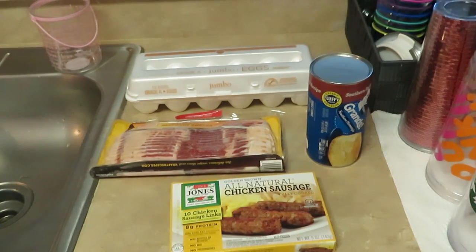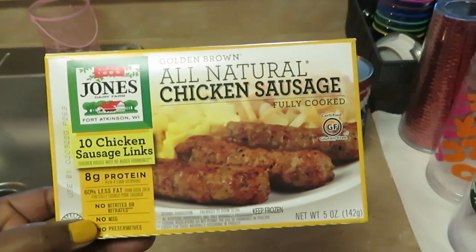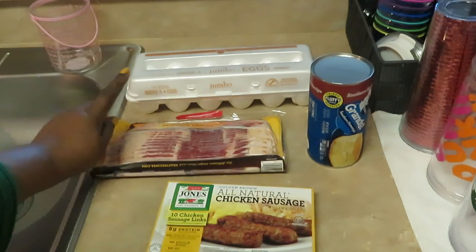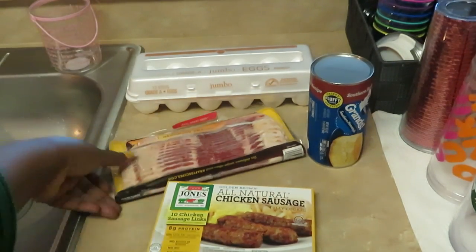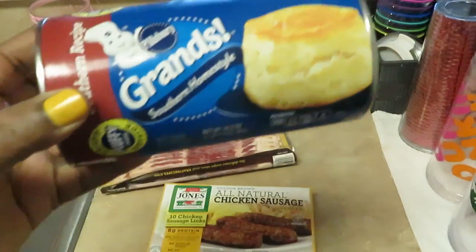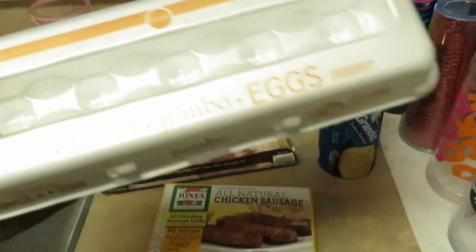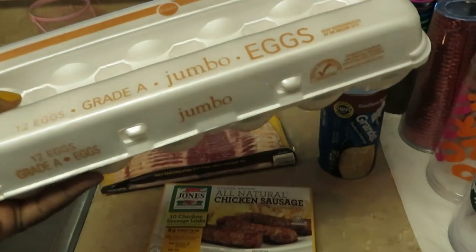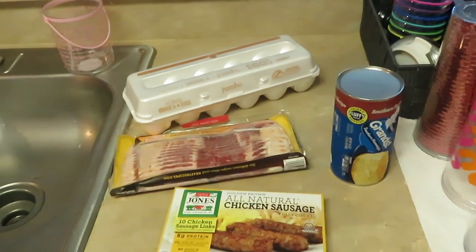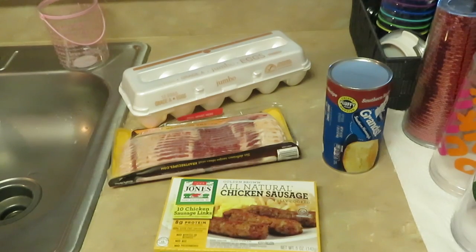Good morning guys, it is Arika Misha and it is Saturday morning — breakfast time! This morning I have my Jones all natural chicken sausages, my Oscar Mayer smoked hardwood bacon, some fluffy Pillsbury Grand Southern Homestyle Biscuits, and my Publix Jumbo Grade A eggs. This is breakfast, and you guys will see what I do with it — it's gonna be a surprise!